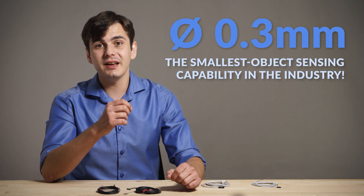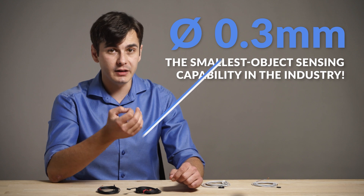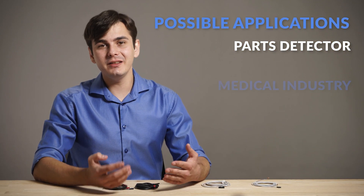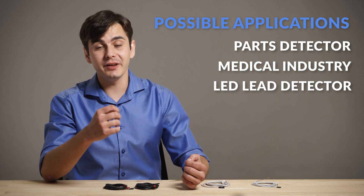Moreover, the sensor can detect 0.3 mm diameter objects without using an optional slit. Possible applications include parts detector in a parts feeder, detection of presence or absence of a tube tray, or detection of an LED lead.